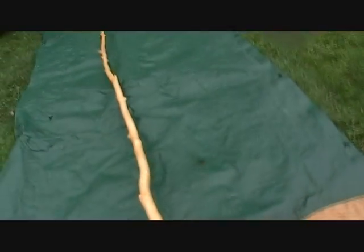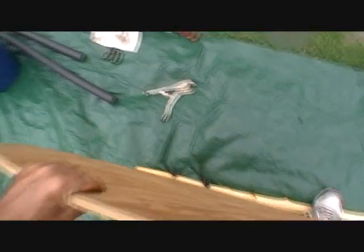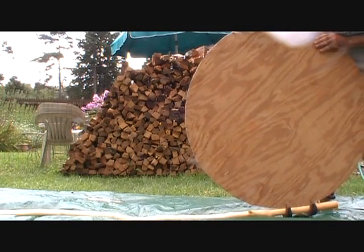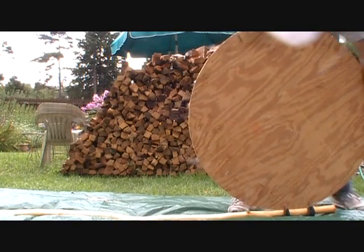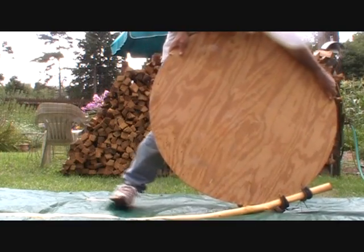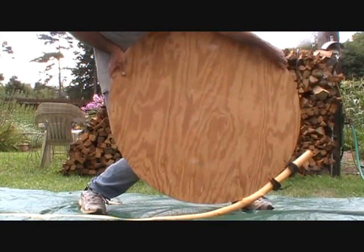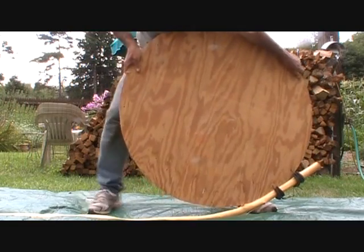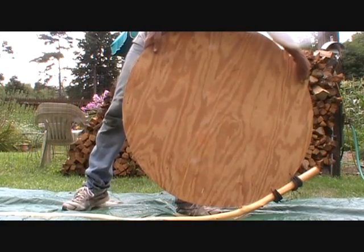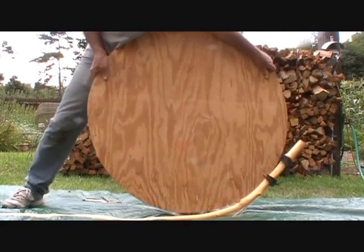Get that on there nice and tight. I'm going to set this up like this — make sure that's centered on there. That ain't gonna bend, is it? The foam looks like it might be cutting through; I might be able to use a piece of carpeting or maybe even cardboard.